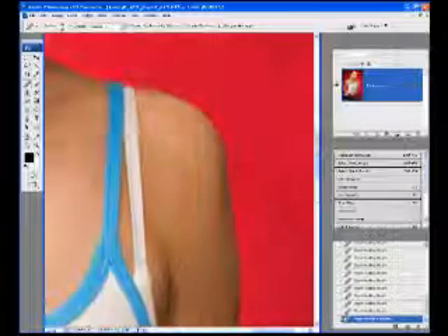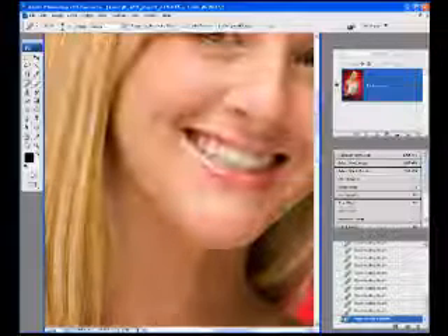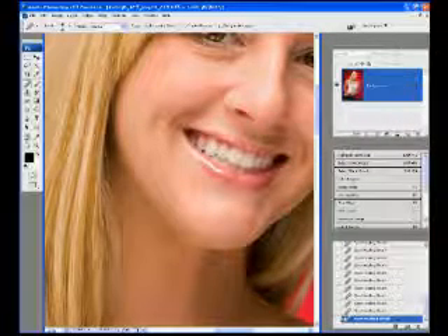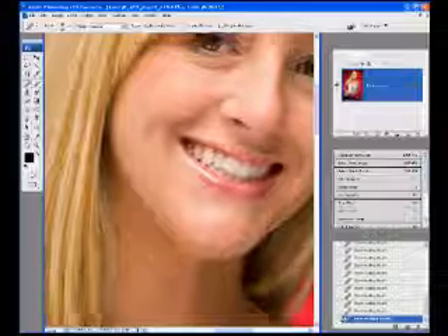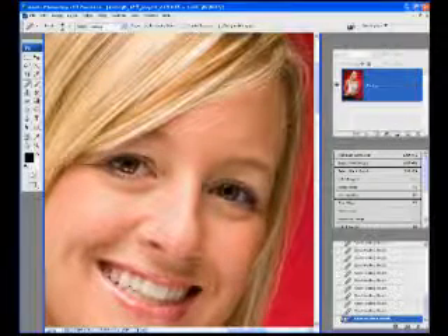I'm just going to run around real quick here and fix a few pieces. I'm also going to throw a skin softening filter on here, so I'll be getting rid of some of that too. I think that's pretty good.